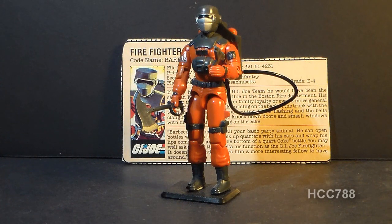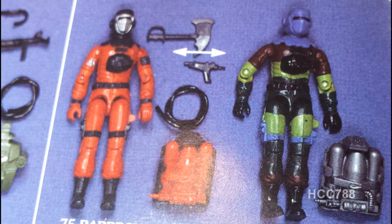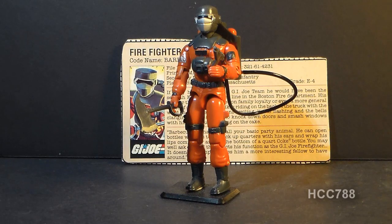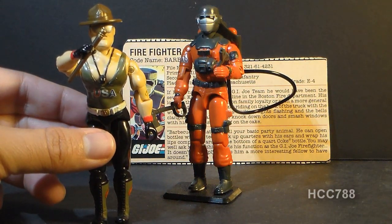This is Barbecue, G.I. Joe's firefighter. He was first introduced in 1985 and was also sold in 1986. He was discontinued in 1987, and in 1987 he did not have a replacement — G.I. Joe did not have another firefighter that year. However, in 1989 we did get version 2 of Barbecue, who was part of the Slaughter's Marauders sub-team, led by none other than Sergeant Slaughter. I'm not sure having Barbecue as a Slaughter's Marauder makes a lot of sense, but we'll just roll with it.